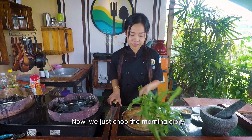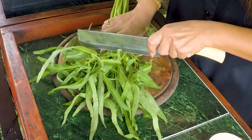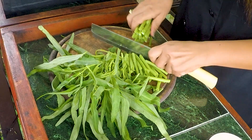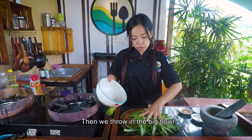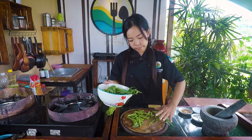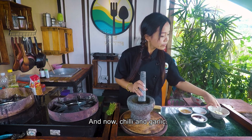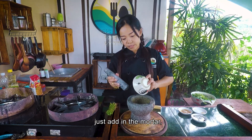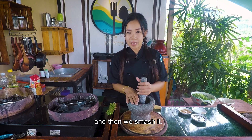Now we just chop the morning glory around three centimeters, then throw it in the big bowl. And now chili and garlic — just add them in the mortar and then we smash it.